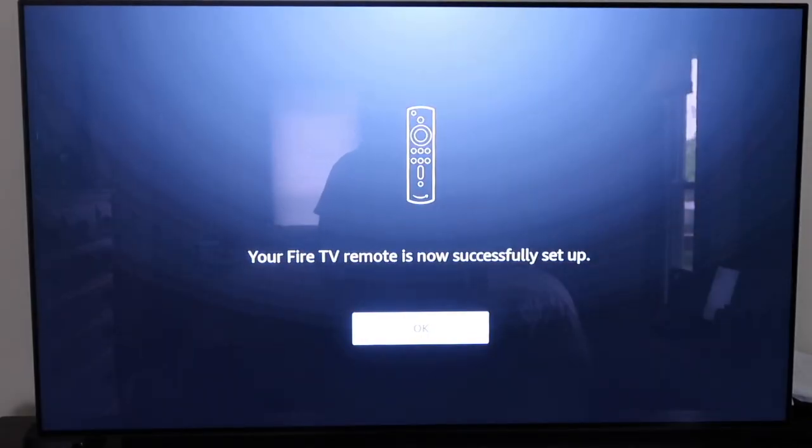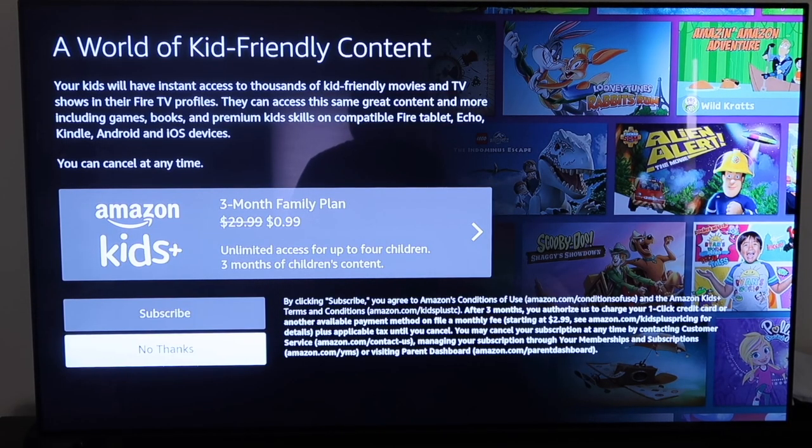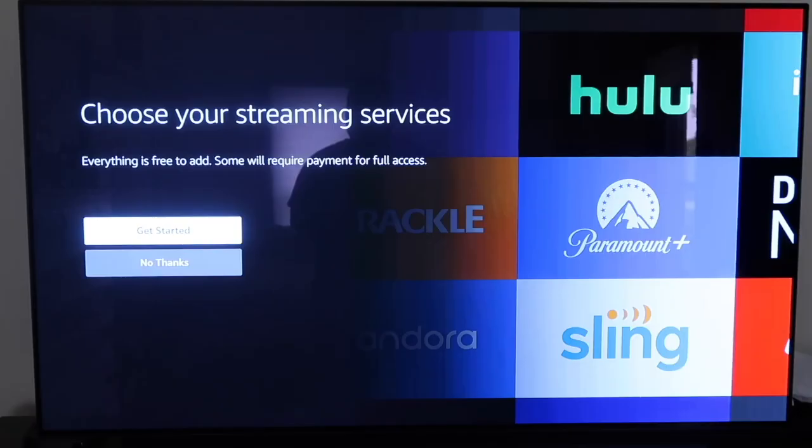One of the first things it asks is whether you want to subscribe to the family plan. You can subscribe or just click No Thanks. On the next screen you'll get started selecting the apps you have or are paying for. The apps are free to download, but of course you pay a monthly fee for things like Paramount Plus, Hulu, and Netflix.